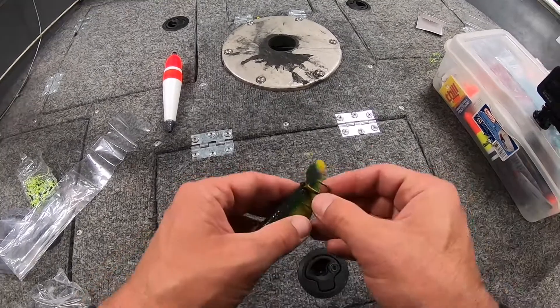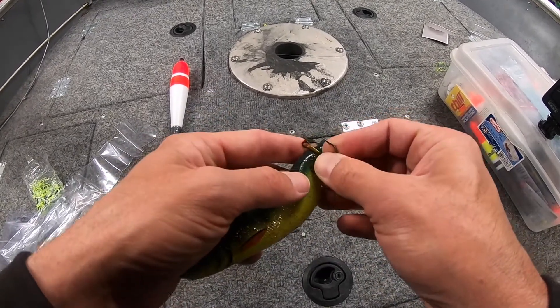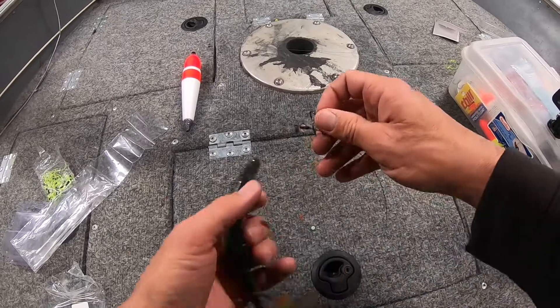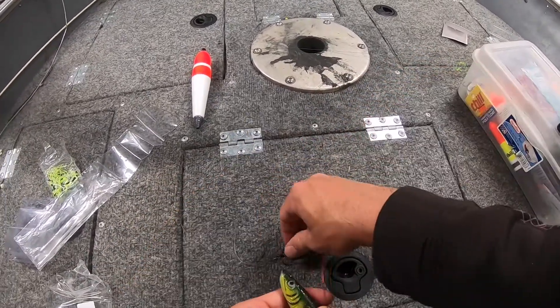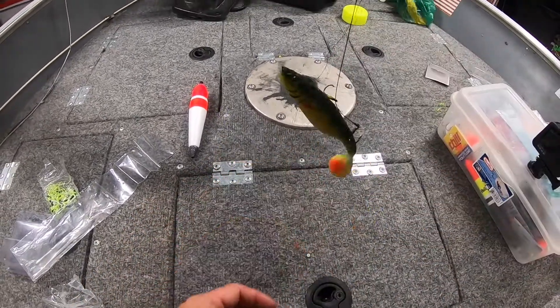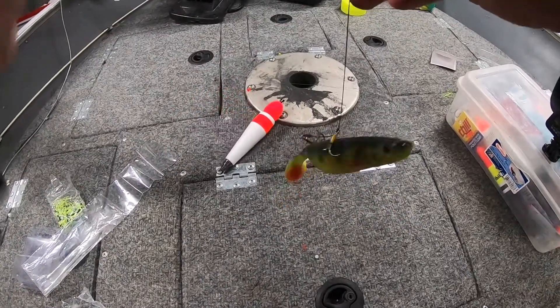Take your bait — real similar to last time. I like to hook back towards the tail. Two hooks in, and then when you hook the front hook, hook the opposite side of the bait. You want to hook this hook so that it'll hang — if you're hanging it vertically, it'll be about center. So it hangs out about like that. I kind of like it up a little bit.